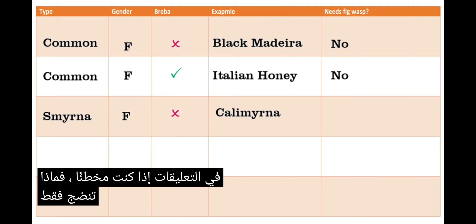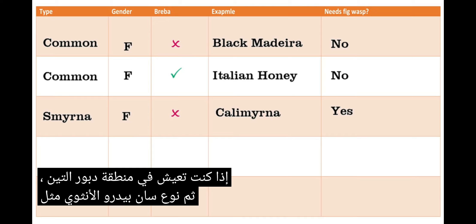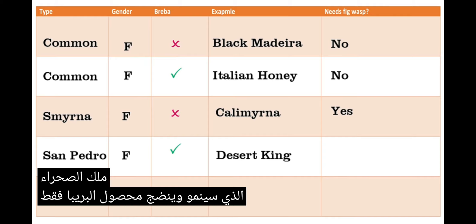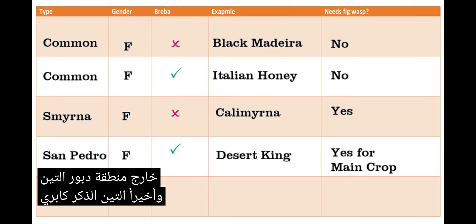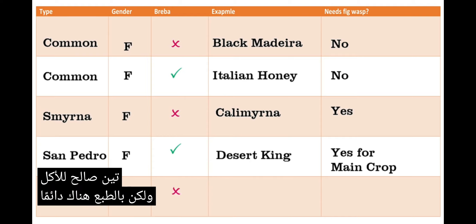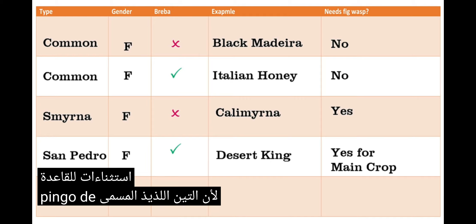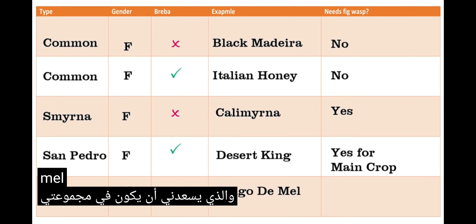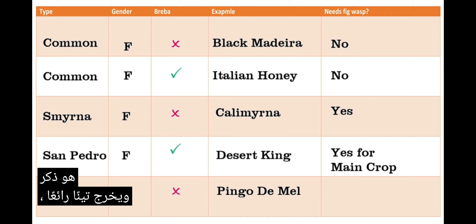The Smyrna type will only ripen for you if you live in the fig wasp zone. Then the female San Pedro type, such as Desert King, will grow and only ripen the breba crop if you live outside the fig wasp zone. And finally, the male Capri fig, which from what I understand is rare to have edible figs, but of course there are always exceptions to the rule. Because a delicious fig called Pingo de Mel, which I'm happy to have in my collection, is a male and puts out a spectacular fig.